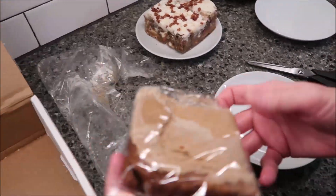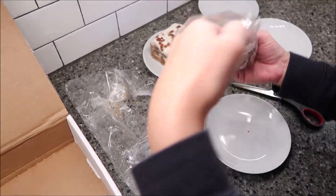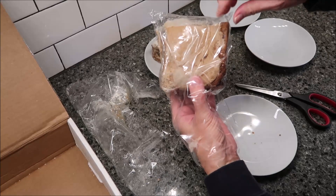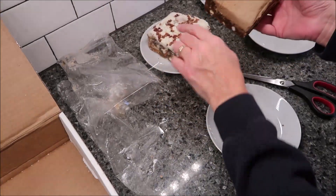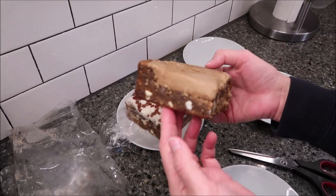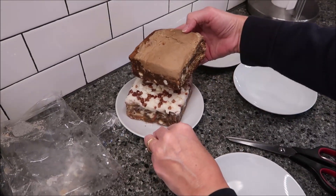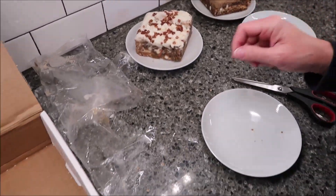This is the maple pecan, and I can smell maple. Again, it's a good size. It's not quite as big as that carrot cake, but it's pretty, pretty, pretty big.